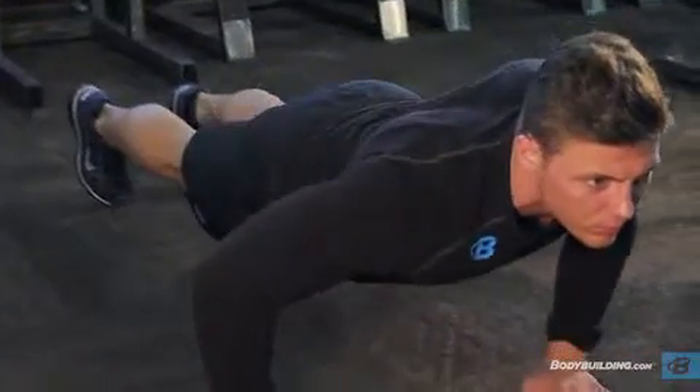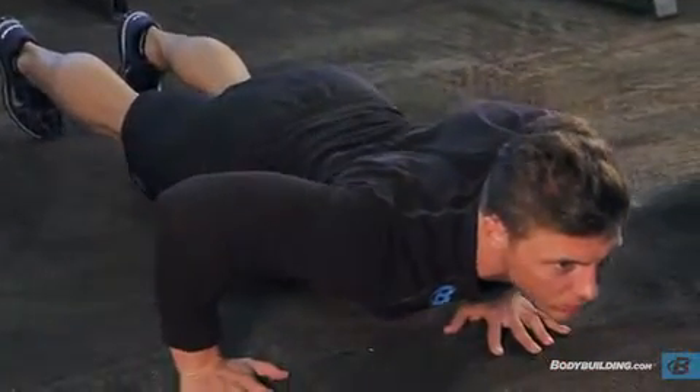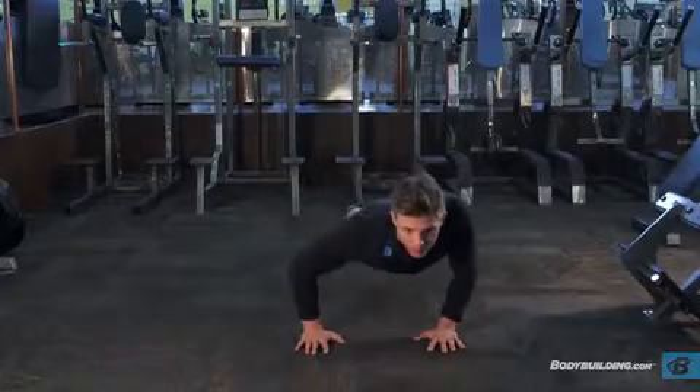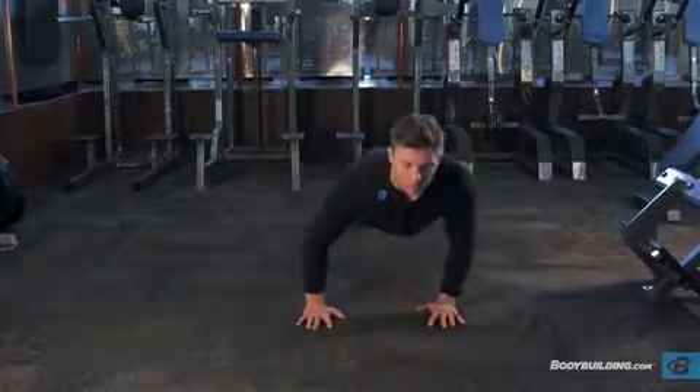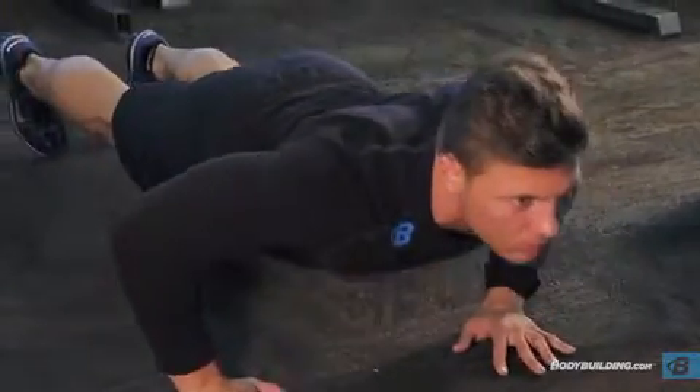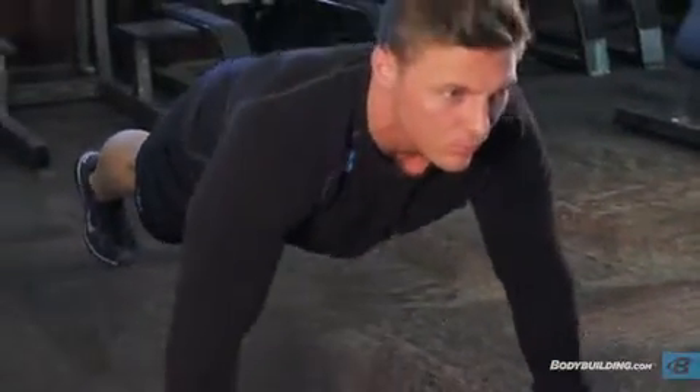Initiate the movement by flexing the elbows and leaning to one side, lowering your torso to the ground. Return to the starting position by extending your elbows, pushing yourself back to center. On the next repetition,